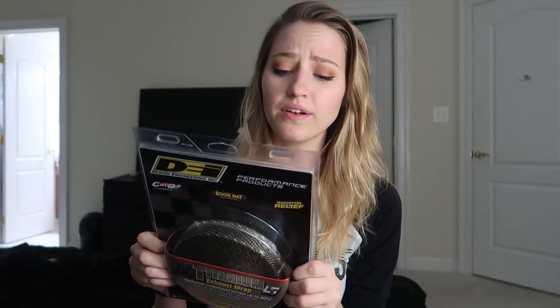I've never done heat wrap before. I'm following a step-by-step tutorial on NASIOC for the equal length headers. I got this DEI Design Engineering Inc. heat wrap — apparently this one you don't need to wet before using and it's not as itchy as other heat wraps. It seems easy enough. I've personally never heat wrapped an exhaust before so this will be a first time.